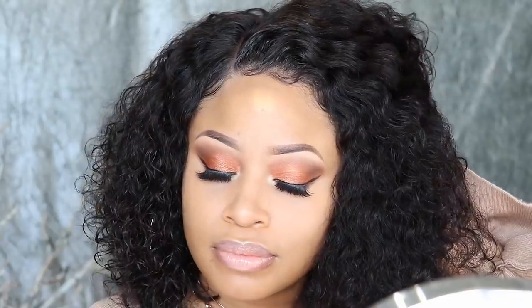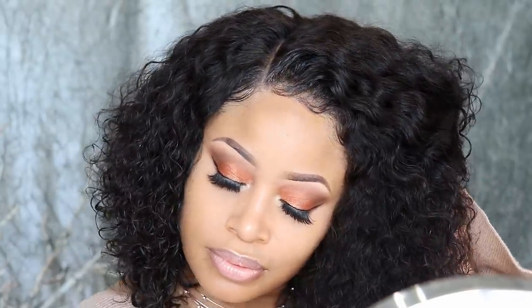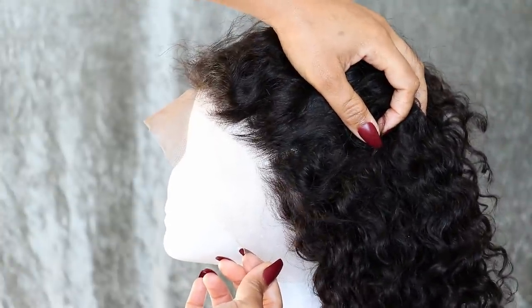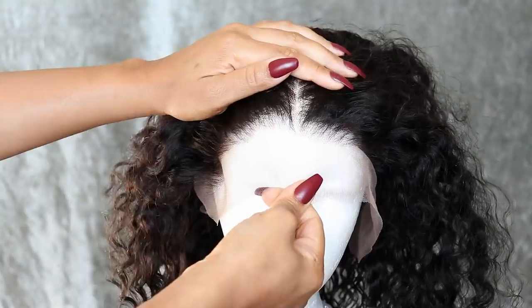Hey peeps! So today I'm here to share with you guys the installation and style process of my new super cute curly bob style. To achieve this look I'm working with a lace wig from My First Wig, and they really focus on beginner-friendly wigs.